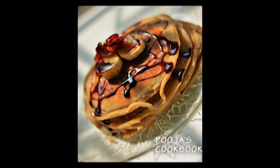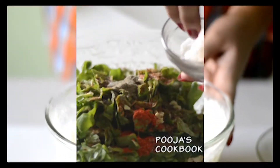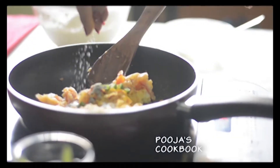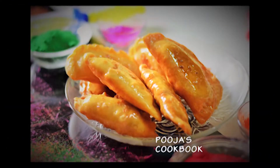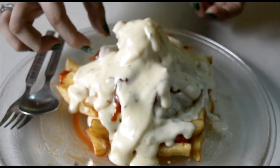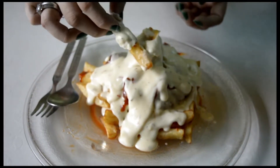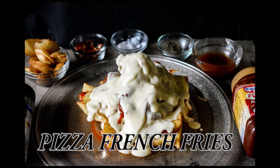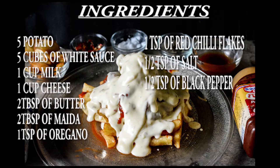Hello friends, this is my channel. My name is Pooja. Welcome to my channel Pooja's Cookbook for more deliciousness. After my chocolate suji halwa recipe, you guys must be curious to know my second recipe. So, which is a pizza french fries — the time is here. Let's dig into the recipe.